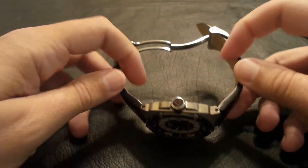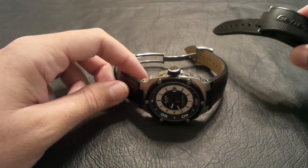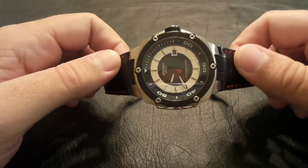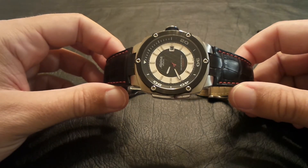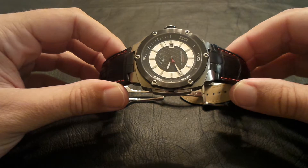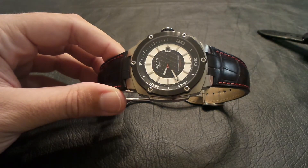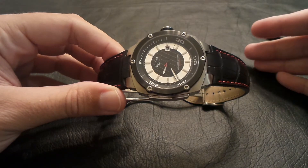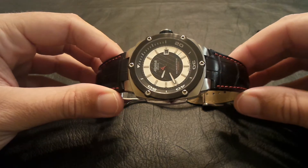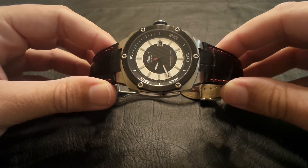My only complaint with the watch was really the poly straps — and like I said, nothing wrong with them, just wasn't my cup of tea. I just felt this watch needed leather straps. So again, if you're interested in this kind of watch, Alpina is sold everywhere online — eBay, World of Watches, Joma Shop, Ashford. Pretty much any of your main watch retailers seem to carry the Alpina brand.